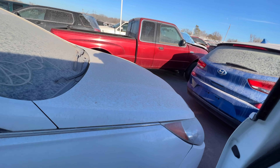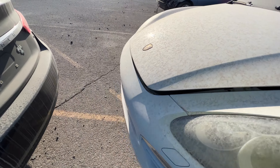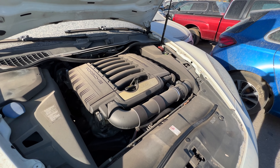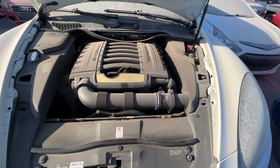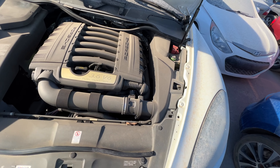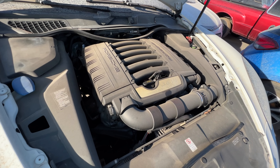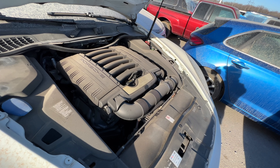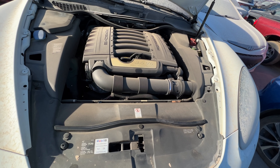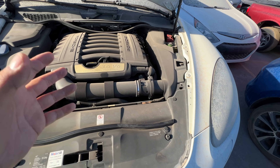Let's pop the hood. Is this a run and drive? Yes it is — there's no reason this thing shouldn't run other than a dead battery. It's a 3.6-liter V6 direct injection. I prefer the V8, but looking in here at the six-cylinder, it looks like you could actually work on it. I think WatchJRGo just bought one of these with the V6 and said the same thing about the room under the hood.